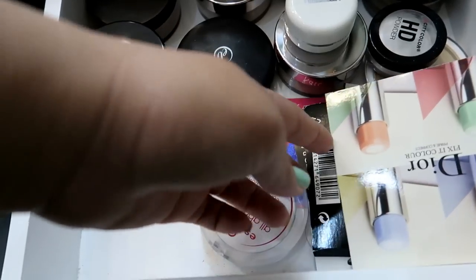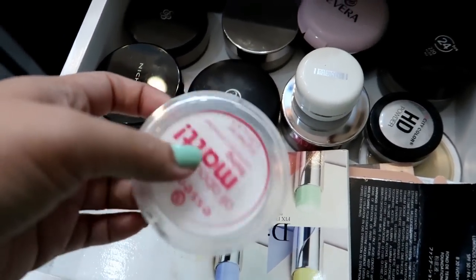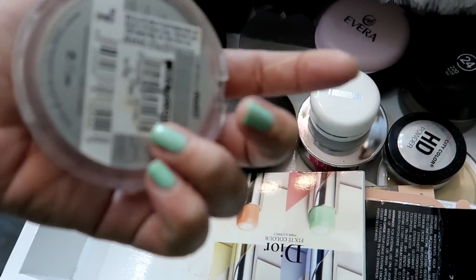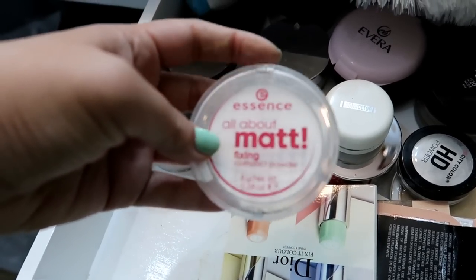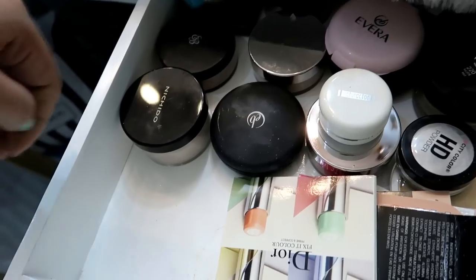Itong samples ko, hindi ko na sya gagalawin — dyan lang sila. And then I have this Essence All About Matte Fixing Compact Powder. Ito, isa dito sa mga favorite ko pero hindi ko na sya ginagamit lately. Pero gagawa pa ako ng full face Essence, so that one stays. I like that — okay sya pang mattified.